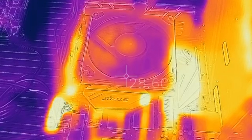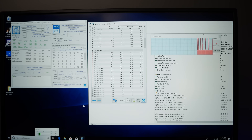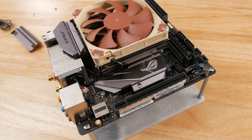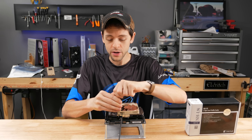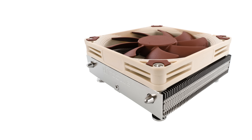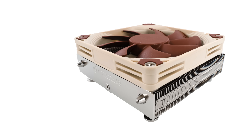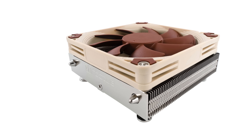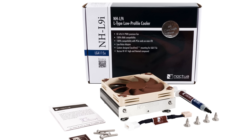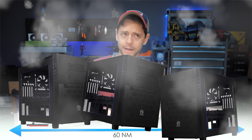It does not produce the lowest temperatures, but it does produce good results while making few compromises elsewhere. Its widespread availability, impeccable build and finishing quality, unbeatable fan, easy and safe mounting system, nearly flawless compatibility, and fair price make it hard to recommend anything else. It even has by far the best packaging by 60 nautical miles or three Thermaltake X9 cubes.